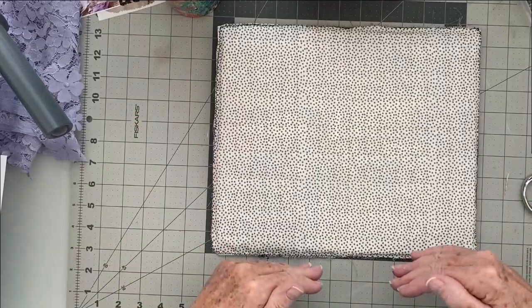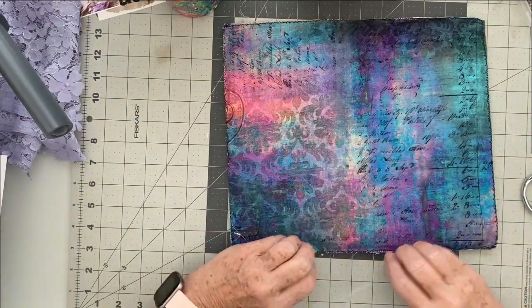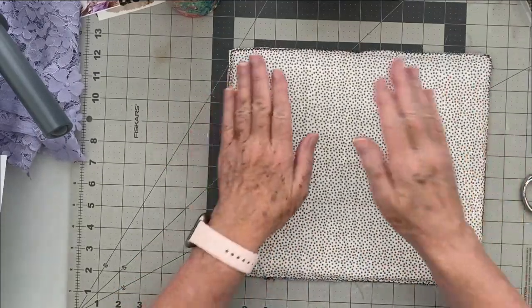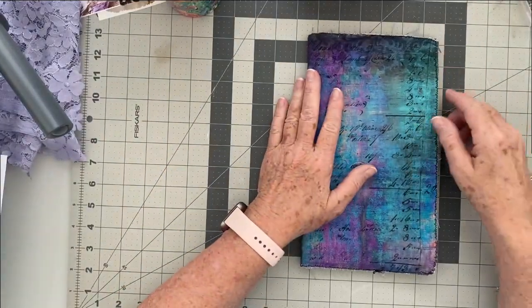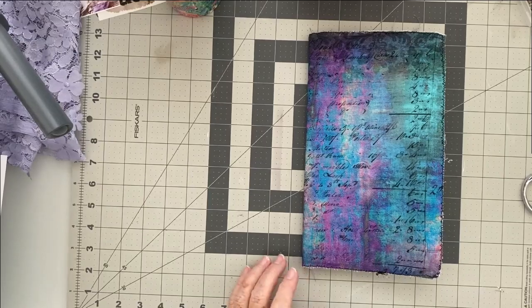If you don't have a sewing machine, here's what I'd recommend: cut it much larger, with at least half an inch to an inch extra around the cover, and wrap it. On the inside, you'll have your cover wrapped in, and then you could just glue a piece of fabric — you don't have to do any sewing. Hopefully that makes sense, and if you have a question just write me a note. There's my cover. Now I'm going to work on my signatures.